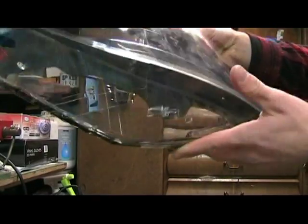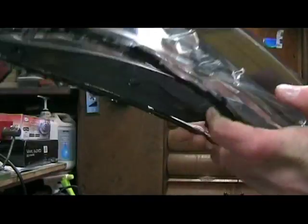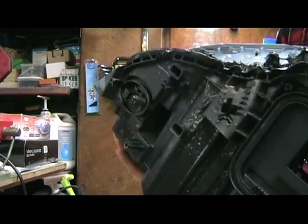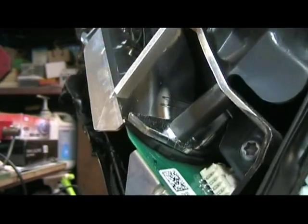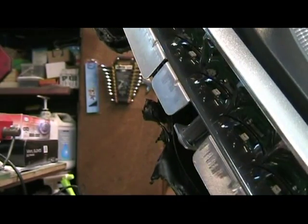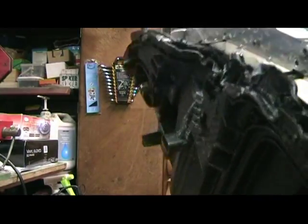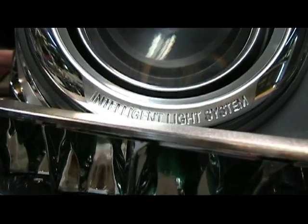Two parts are now separated. Just look at this glass — what a beauty! This bottom rail here is in the same glass. Let's put that away and focus on the headlights. If you look closely, you can see the circuit board, and there you might see some LEDs. Right here — the Mercedes-Benz Intelligent Light System.